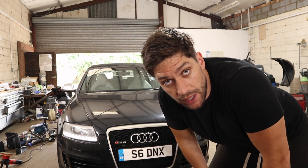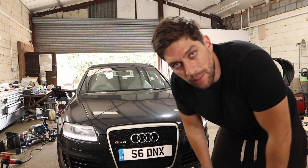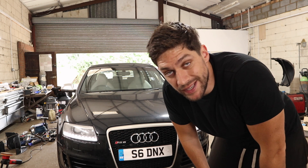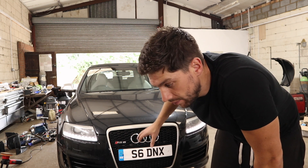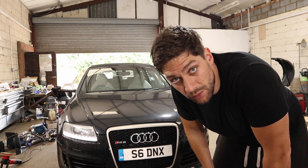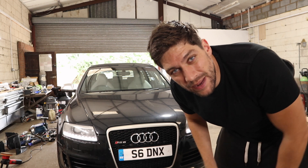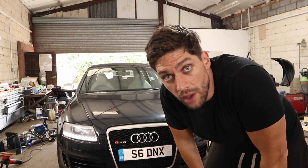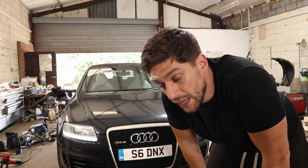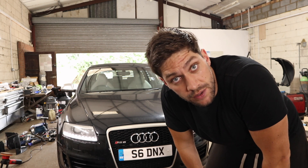On that road test I noticed a lot of smoke coming out of the exhaust when accelerating, however once I'd done it two or three times it did settle down a bit. I do still think there is an issue though. There was also an issue with the suspension — it was very floaty on mainly the near side front. It did seem to be a bit hesitant, maybe a little bit of misfire down low RPM, so we'll have to investigate that. There were no codes stored so it could be a bit of a fun one.